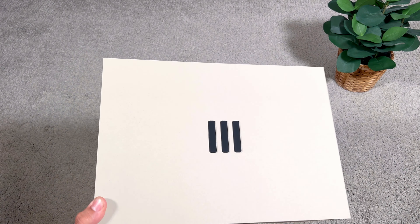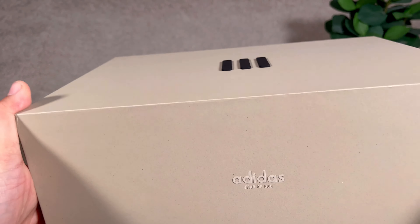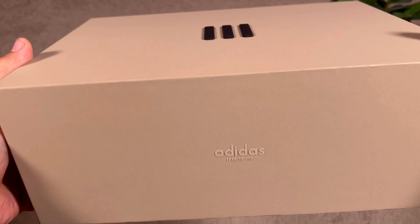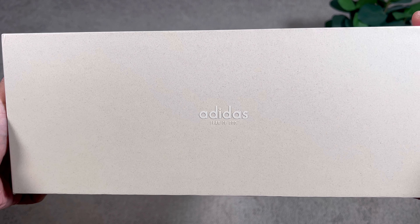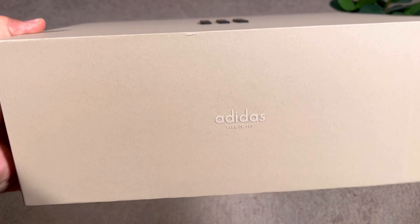In today's video we're going to have a look at the latest collaboration coming from Adidas and Fear of God. Let's go ahead and take them out of the box, which — as with the previous release — comes in the same clay-colored box with these three stripes made out of a rubberized material, which is looking actually quite nice.